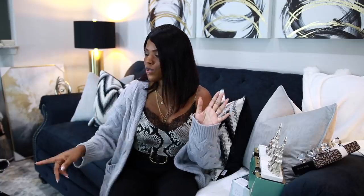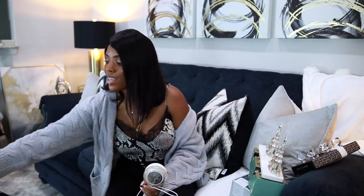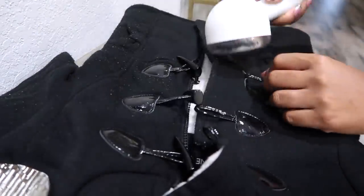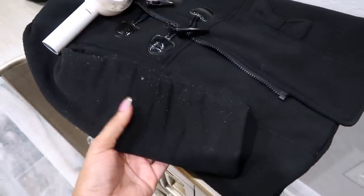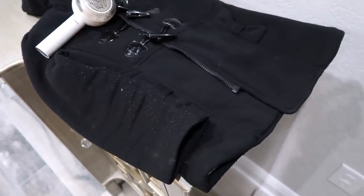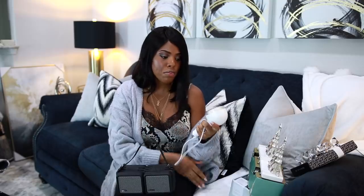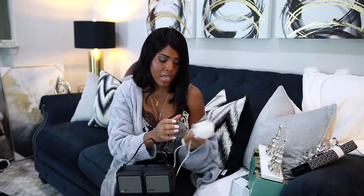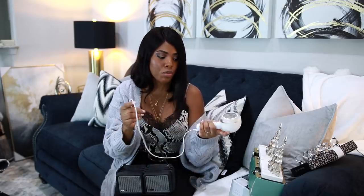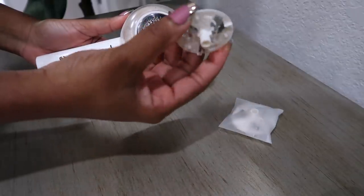We're gonna start with the Amazon goodies — I only have two things to share. The first is this fabric shaver. I used it on my daughter's jacket and it removed all of the little fuzz balls and lint and made it look brand new again. Look at the difference! I didn't do the arms because I wanted you guys to really see how well this works. I absolutely love it. It comes with blades on the inside and it's rechargeable, so you don't have to worry about batteries.